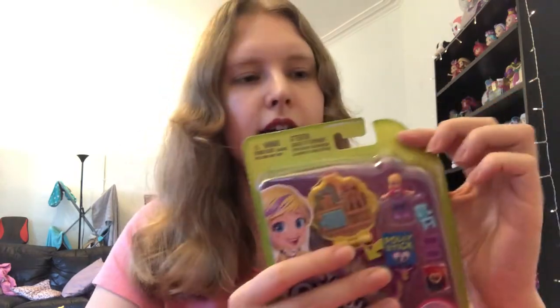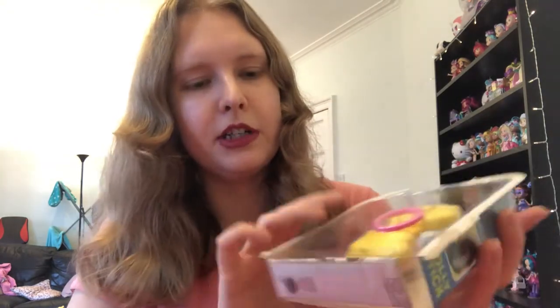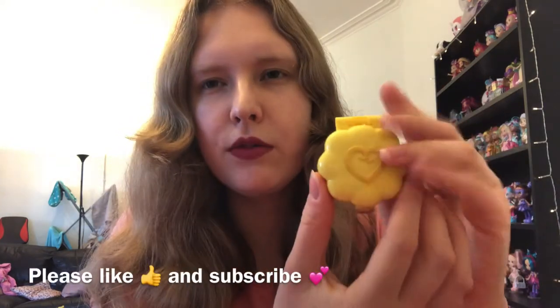So I've never actually opened a compact or any of the new Pollys before. I have got some of the tiny takeaways, which I bought off a lady from America, because they never came to the UK and I absolutely love those. So I've dealt with the little Polly figures before, but I've never opened any of these actual compacts. So I'm really excited to get into it. Let's just open this one. It's very, very easy to open, which I love - I hate toys that are so hard to get into.